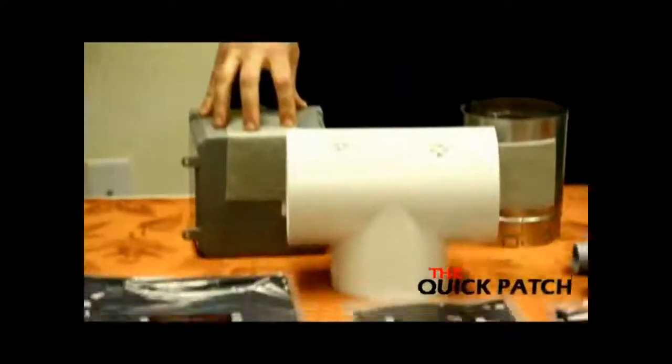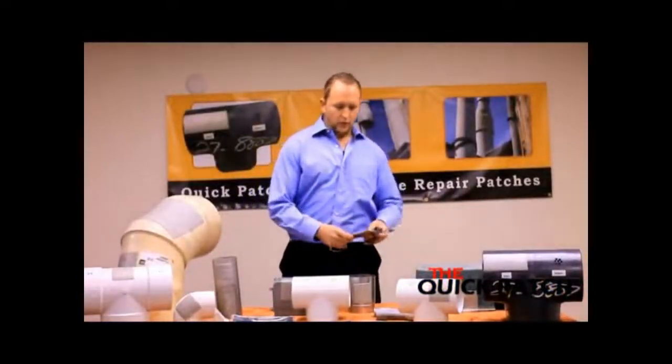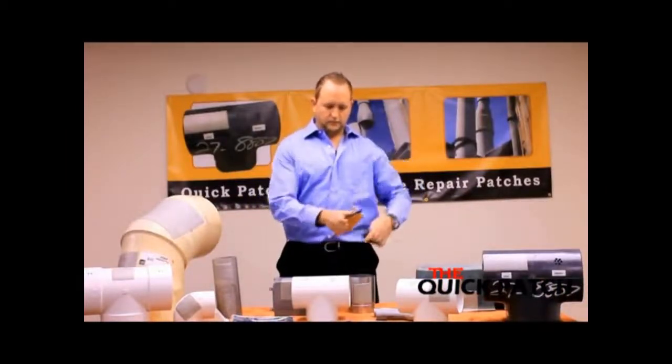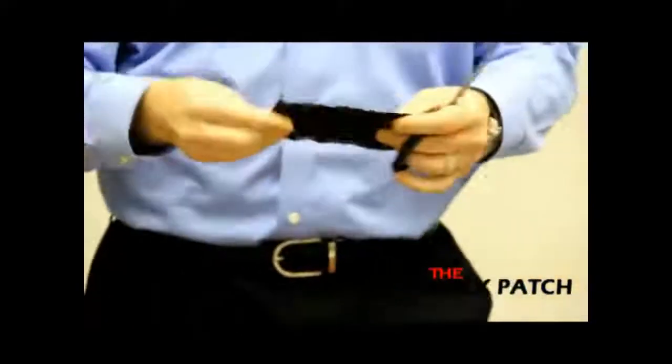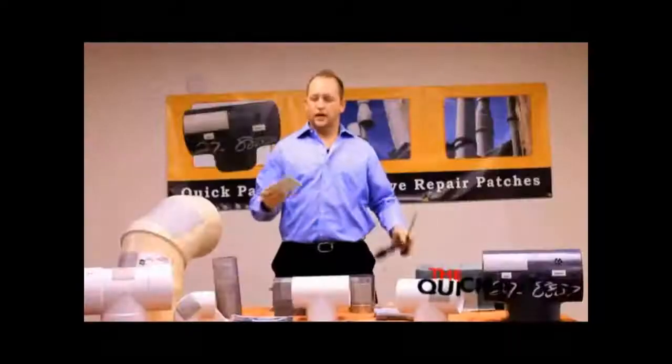Watch how simple it is to use a Quick Patch. You just open up the package, cut the Quick Patch out, and pull it out of the black sleeve.